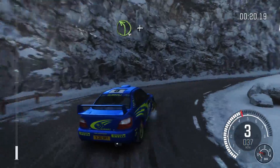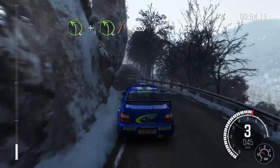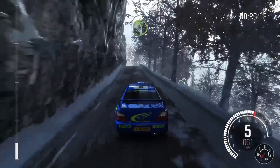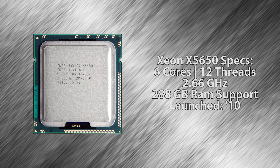Furthermore, if you already have a 1366 board then you may only need the CPU. Let's look at the specs. The i7 5820K is clocked at 3.3GHz, features 6 cores and 12 threads, and supports up to 288GB of RAM — it launched in 2014. The Xeon X5650 is clocked at 2.66GHz, also has 6 cores and 12 threads, supports up to 288GB of RAM, and launched in 2010.